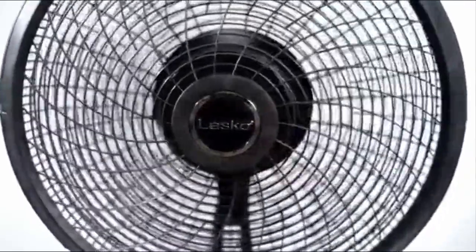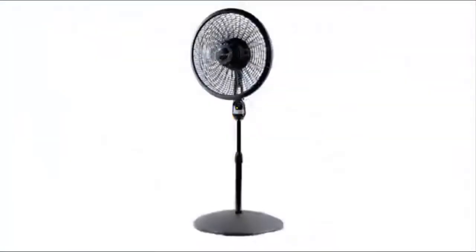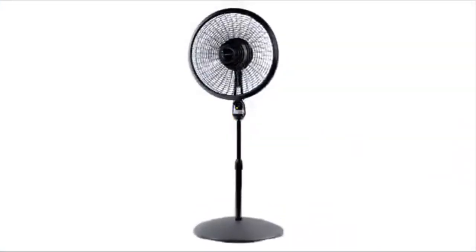Features a tilt-back fan head for directional airflow control, fully adjustable to 54 inches high. The included remote is easy to use and allows you to control the power, fan speed, and timer functions. Simple no-tool assembly.